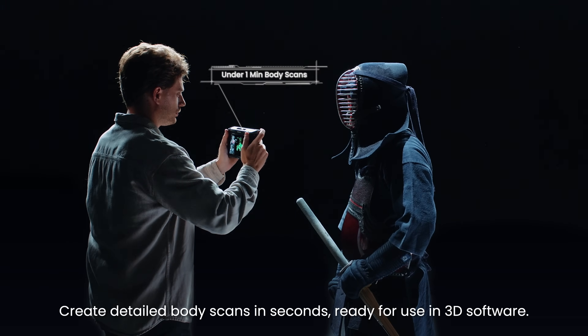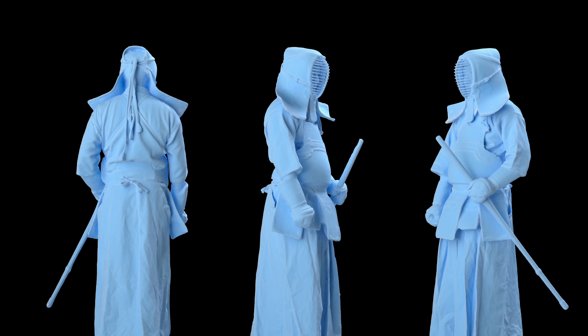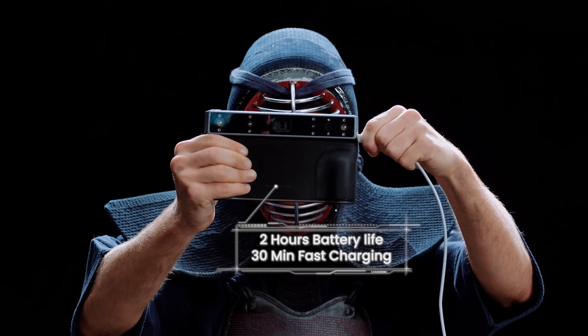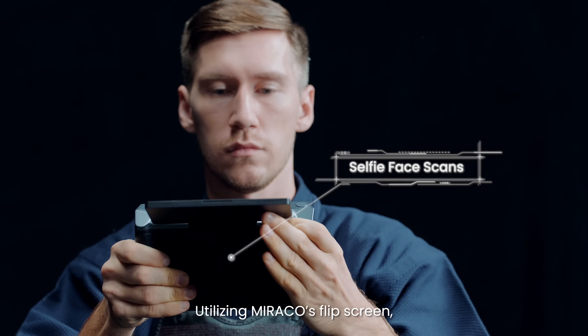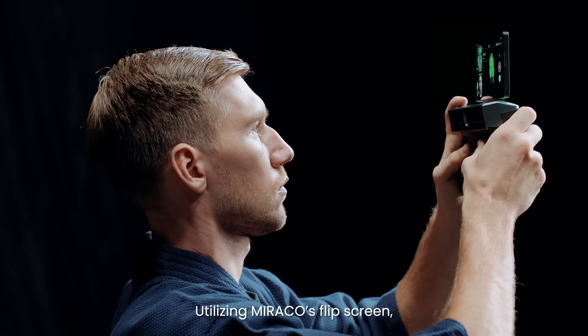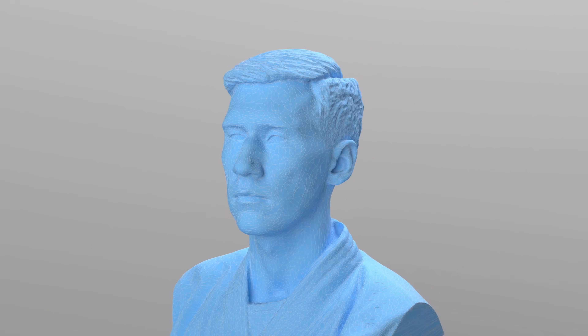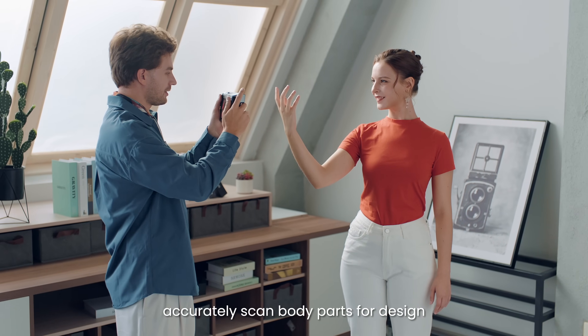Create detailed body scans in seconds, ready for use in 3D software. Utilizing Morocco's flip screen, you can even do detailed self-face scans. Morocco's reliable tracking algorithms accurately scan body parts for design or healthcare applications.